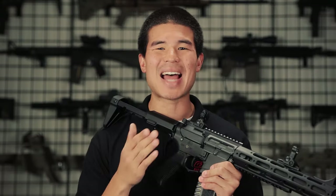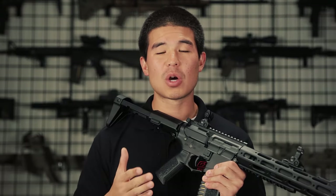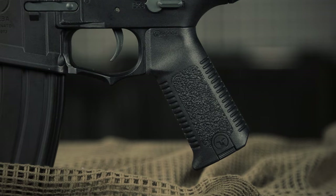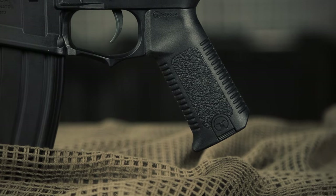Moving to the center of the gun, we're going to have the Ares Amoeba nylon fiber upper and lower receiver that has a ton of great features. The pistol grip is going to come heavily textured, meaning you're going to be able to maintain great control over the gun, whether you're using your bare hands or gloves.